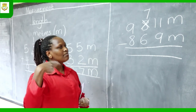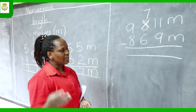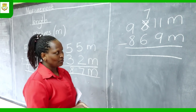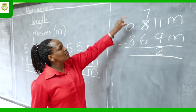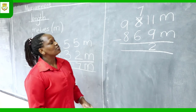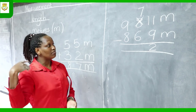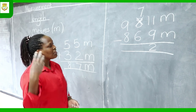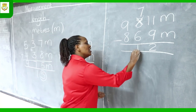Now we have 11 take away 9. Taking away means counting backwards — count from 11 backwards 9 times: 10, 9, 8, 7, 6, 5, 4, 3, 2. The answer is 2. Now go to the next column — you have 7 take away 6. Count backwards from 7: 6, 5, 4, 3, 2, 1. When you say 1 you have counted 6, so the answer is 1. Write 1 there.